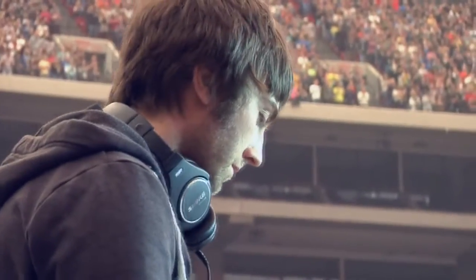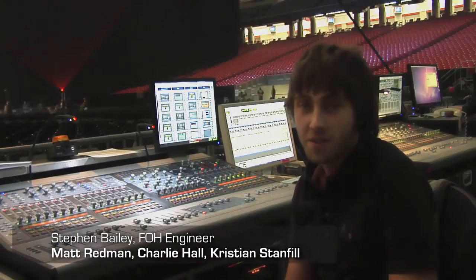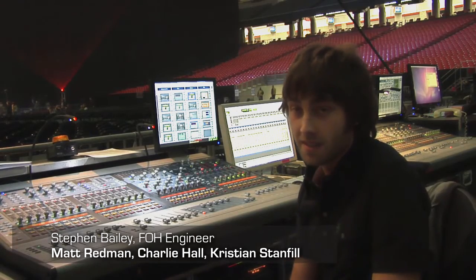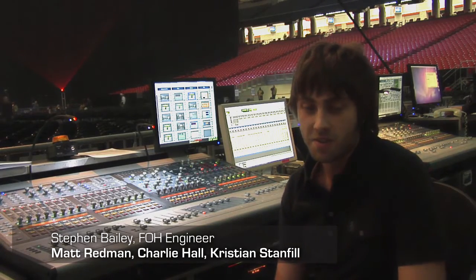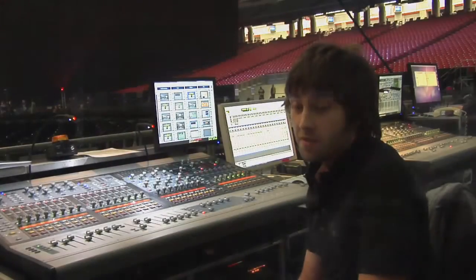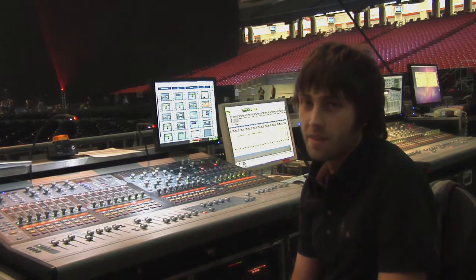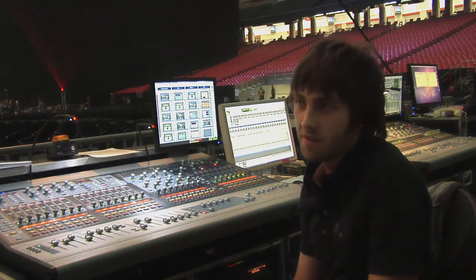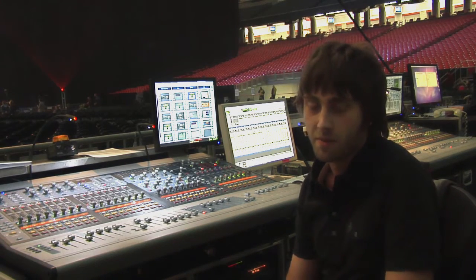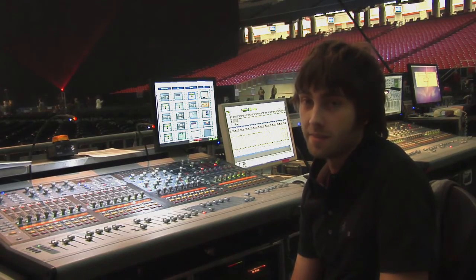Hey, my name is Steven Bailey. I'm a front of house engineer. I work with Matt Redman, Charlie Hall, Christian Stanfill, and John Mark McMillan. I'm here to show you my arsenal of Waves plugins. I've been using Waves for a few years now, and as time goes on I'm starting to use them more and more. You get more familiar with them, and I definitely have some favorites, and I'll show you which ones they are.